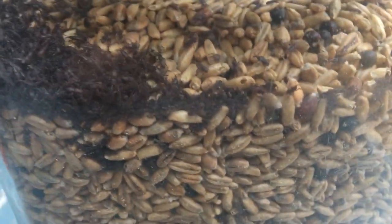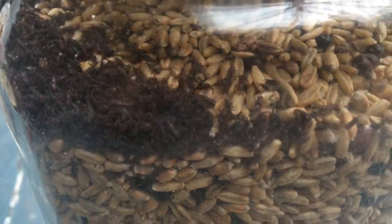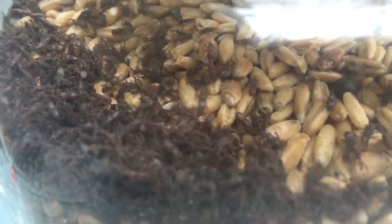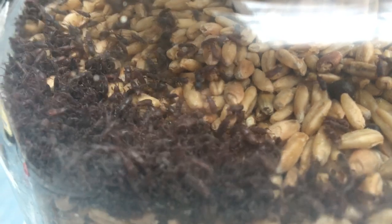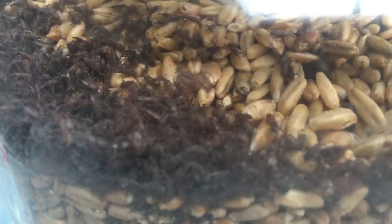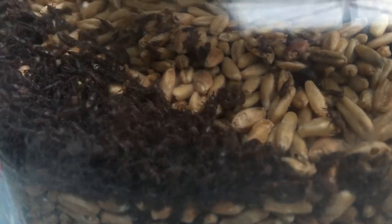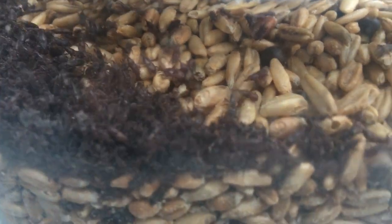I'd also suggest keeping your grain in glass jars, because as you can see up close, they're perfectly capable of chewing through plastic. I've seen them chew through plastic, and paper offers no difficulty whatsoever, but I've never seen them get out of glass jars. So if you store your grain in a glass jar there's no chance they can get out and infest anything.